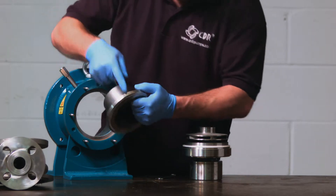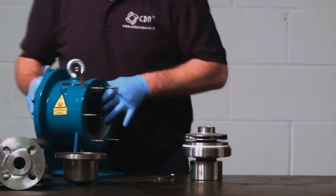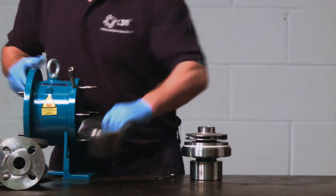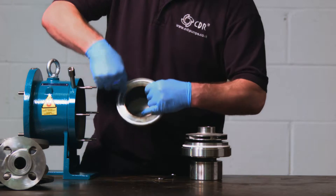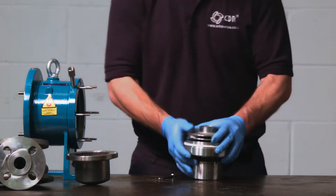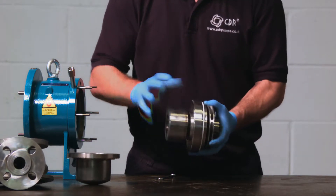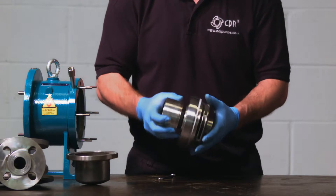This groove needs to line up with the thermocouple housing. Around the edge of the isolation shell, you will find the isolation shell gasket. In this instance, it is made from PTFE, but it can also come in graphite for high temperature applications. This is the rotating element — impeller, magnet and bushing housing.